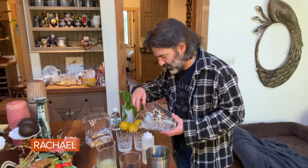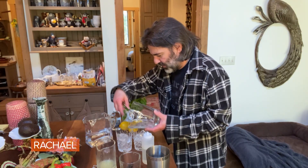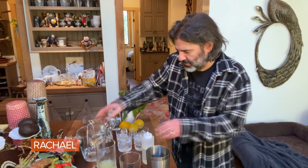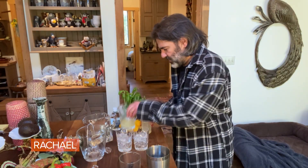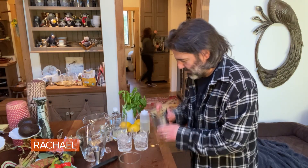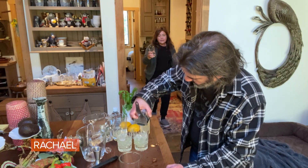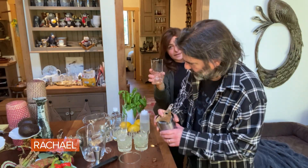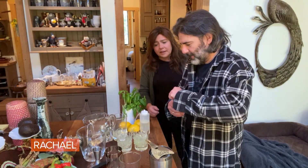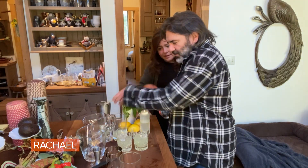And we need ice in our glasses. I'm just using rocks glasses here. You could use, like, a tall Collins-type glass if you'd like. Why don't you use the Cusumano glasses? Because it's too late — we're already almost done taping. Okay, I'll put one in. It's your family's crest on a glass, it's vintage. It's a very nice glass but we're almost done.